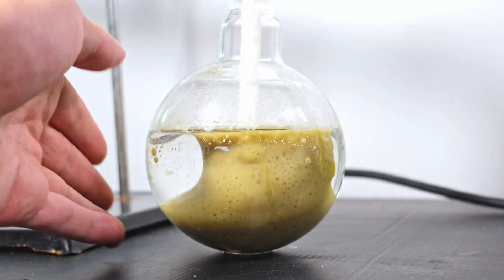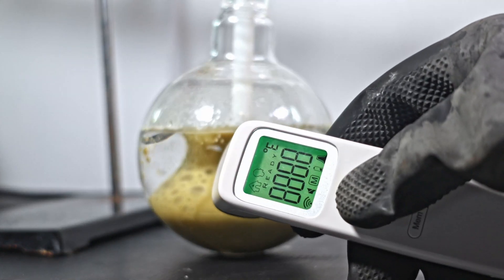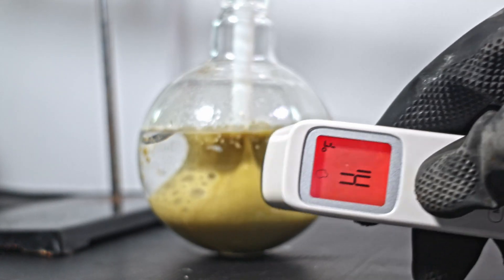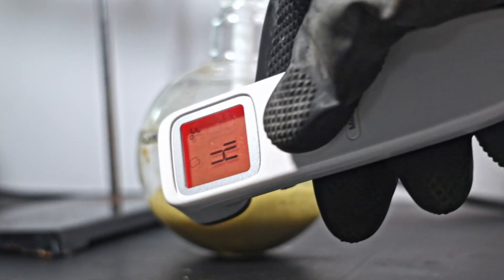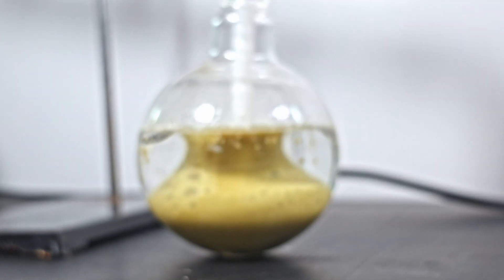Twenty minutes later, the reaction has released so much heat the flask is almost untouchable. My little thermometer is registering beyond 40°C. Another thing to note is its increased density — the oil has now swapped places with the water, residing on the bottom of the flask.